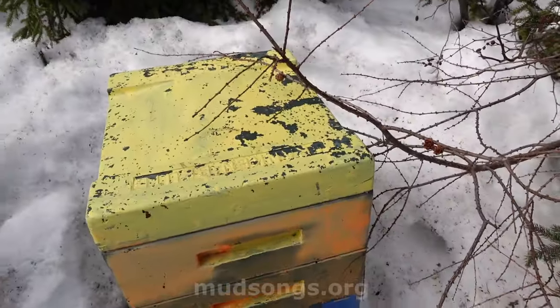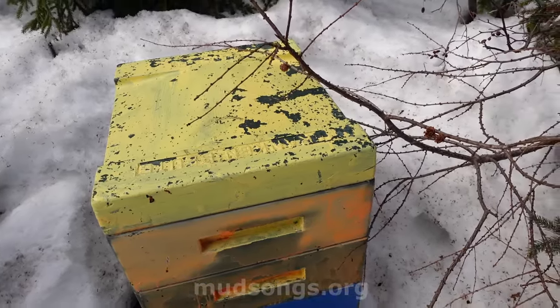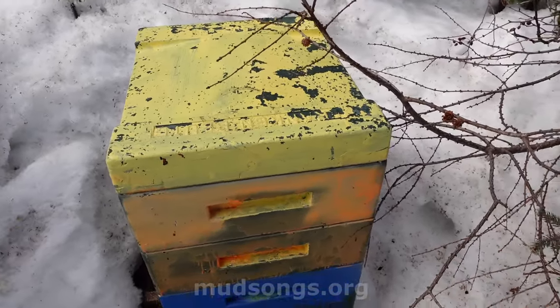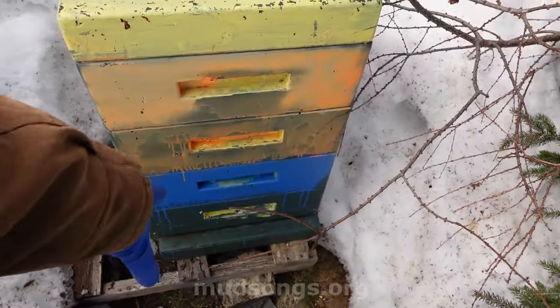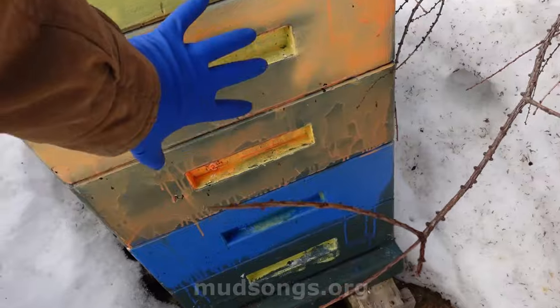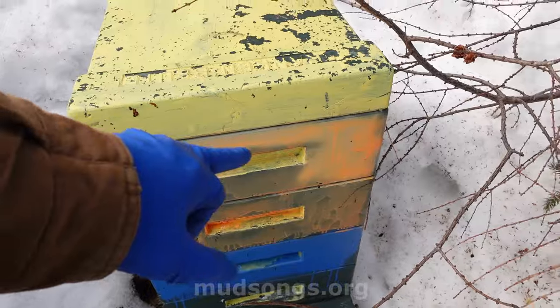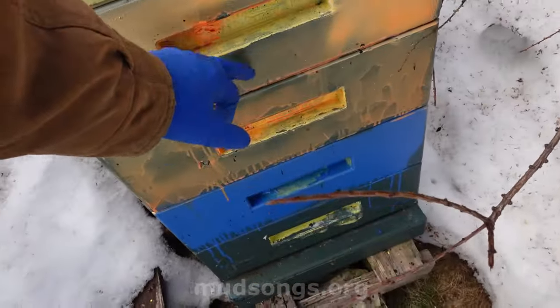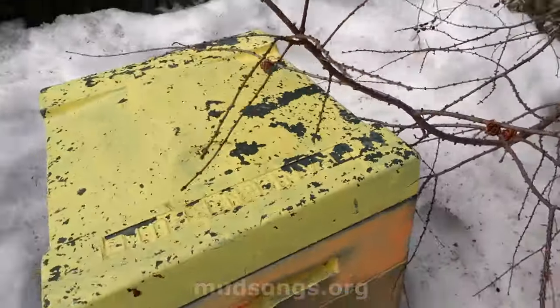I'm curious what the bees are doing inside this hive. I haven't been able to open the top for a while. I don't think they're running out of honey, but I do think the bottom boxes are empty of bees. If the bees are anywhere, they're probably in these two top boxes. The last time I did check, they were still below most of the honey in the top box — that was about a month ago.